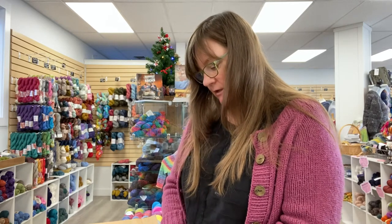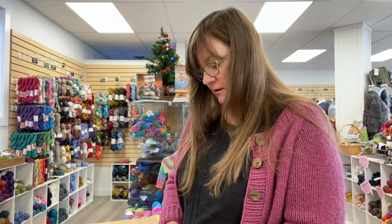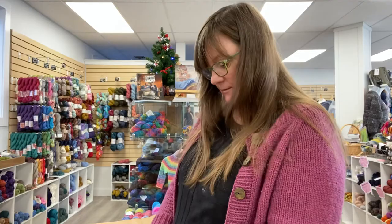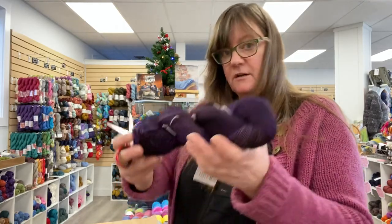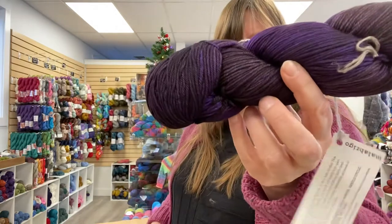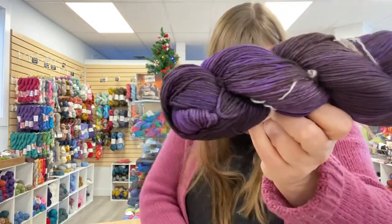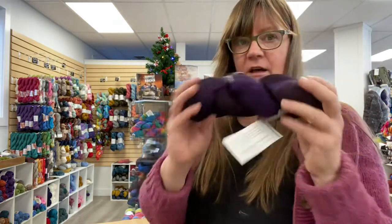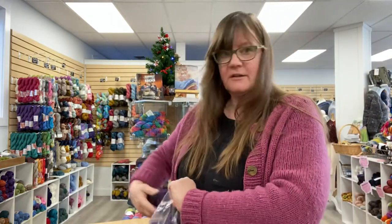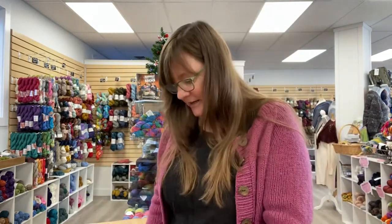We were definitely low on the Arroyo yarn, so we got a lot of it today, which is awesome. This is called Lavanda — it's purples with a little bit of brown, another gorgeous colorway. It's so interesting to see yarn colors dyed the same way on different bases — it can be radically different.